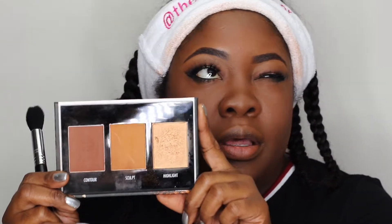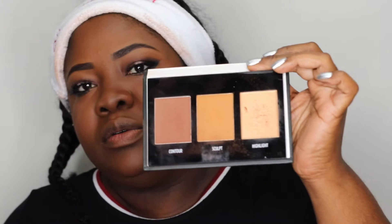Let's clean that up. I can use a little bit of highlight — this is from Black Radiance, their contour kit in the shade Medium to Dark. I'm going to use the highlighter with the tapered highlighter brush, the F35.